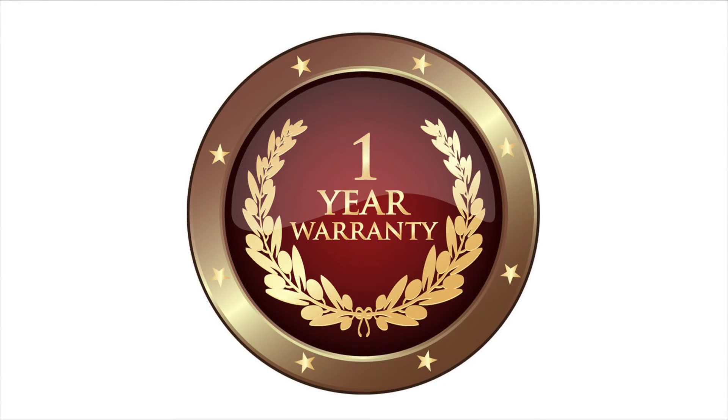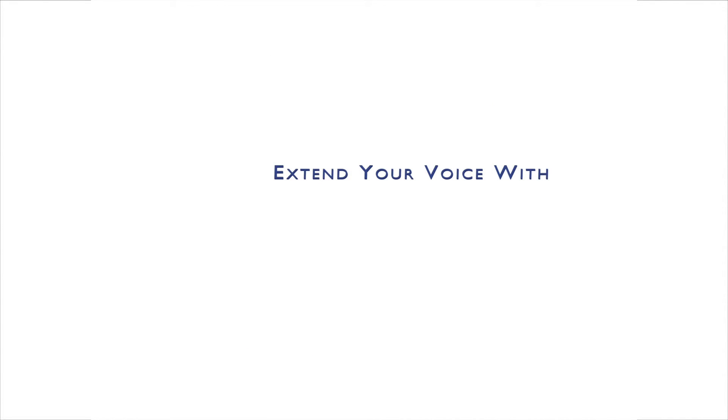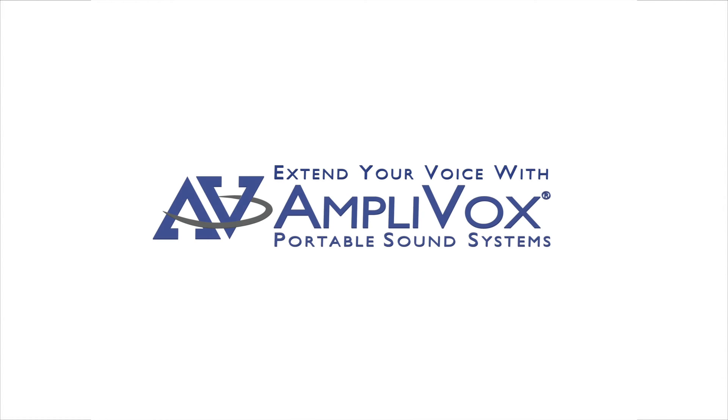All AmpliVox acrylic lecterns feature a one-year warranty. Extend your voice and project your image with AmpliVox.